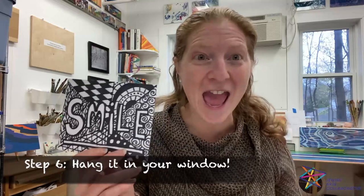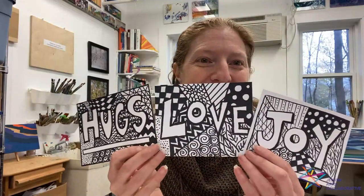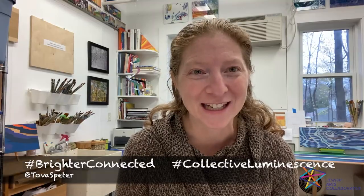When you're done, hang it in your window — we want to have hundreds of these in windows all around the Boston area and beyond, so that you're spreading your artistic positivity with everyone who passes by. For those who don't know, one of the ways we celebrate Hanukkah is not only to light our candles in the menorah but also to put our menorah in the window to share our light with others — and by doing this project together, you're doing just that. Make as many as you want, share them with friends, and please take a picture and share it on social media — hashtag Brighter Connected or hashtag Collective Luminescence. Have fun and happy Hanukkah!